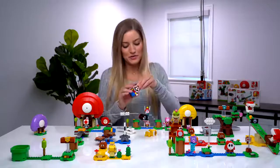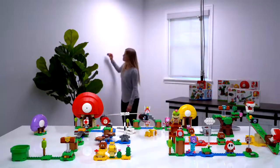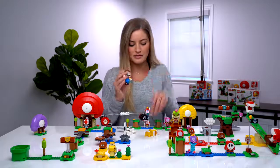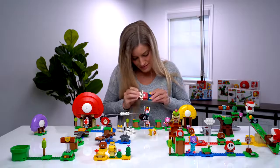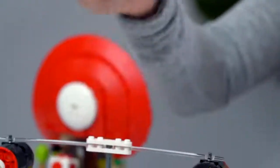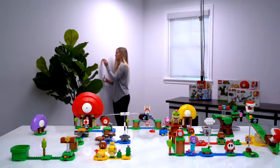Now I'm going to show you the power-up suit — we're going to put on the cat suit. First I'm going to try to have Mario walk on the wall without it — that doesn't happen. But now we're going to put the cat suit on and take Mario for a ride over to the wall. I'm now getting coins on the wall and he's making little meow sounds.